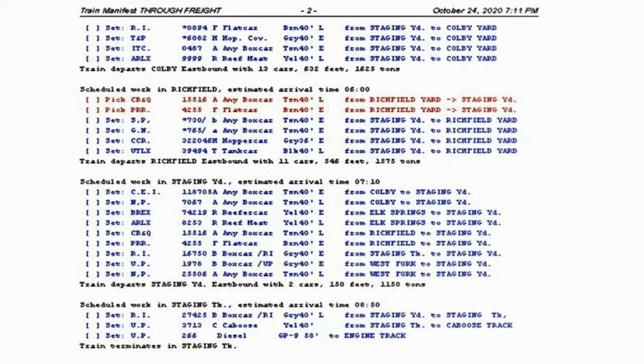The last city scheduled work is Richfield Yard. The 31 East Through Freight then runs under the layout and comes out in the staging yard where it started. Fourteen new cars picked up from the four cities are now set out into the staging yard. One new car is also set out for a staging industry in this large area. The caboose goes back into the staging caboose house, and the diesel locomotive is put into the engine house. Train 31 East is now terminated in the JMRI program.